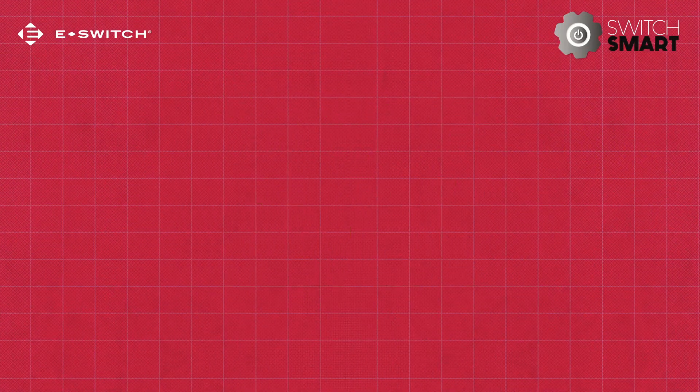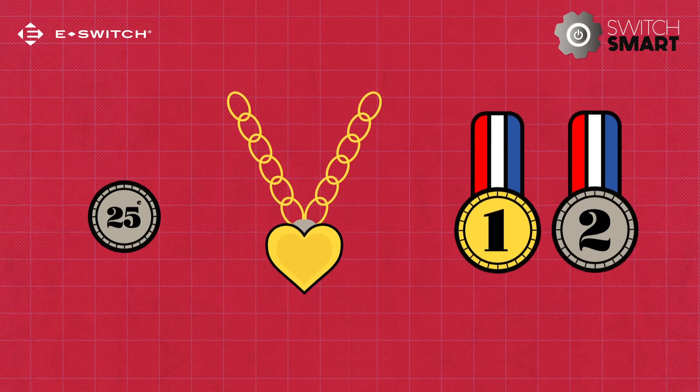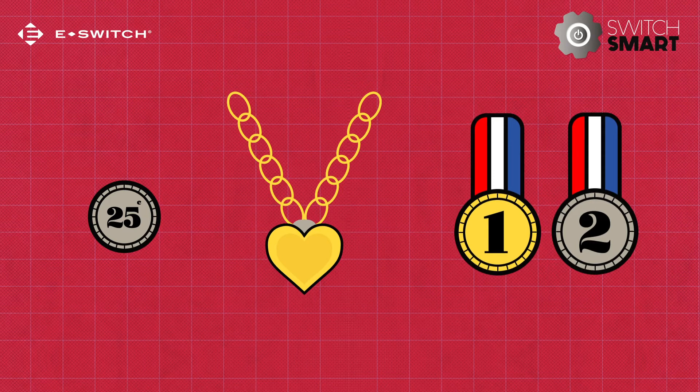Silver and gold. When you hear these words, what comes to mind? You might think of coins, jewellery, or Olympic medals. What you might not think about, however, is the role these two elements play in the world of switches.